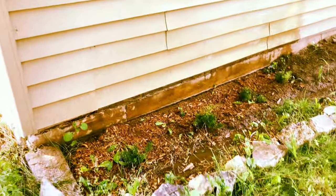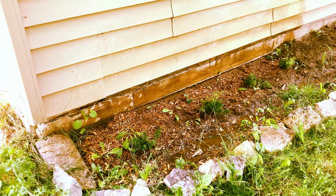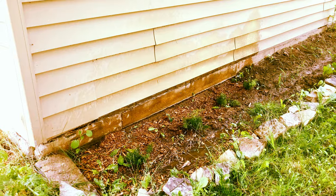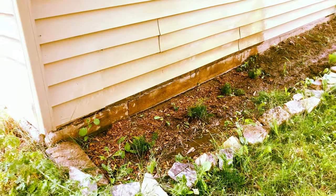Since I'm planning to do quite a few videos about the homesteading we've been doing at this property that we moved into last fall, I think it's about time to do a quick tour of what we have going on so far, because you'll be seeing much of it.